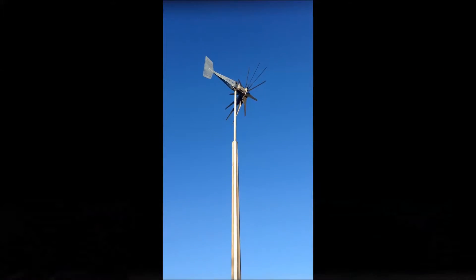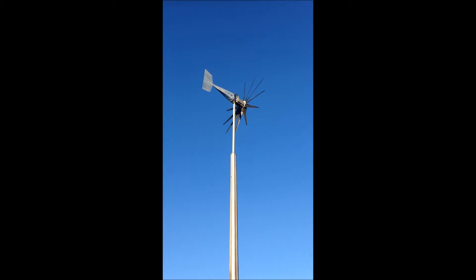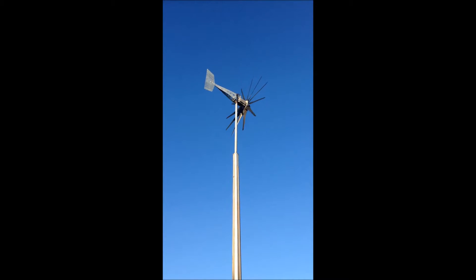Hello everyone, today is October 15th, 2014. Today I'm going to be switching out the Raptor blades on my Missouri Wind & Solar Freedom 2 PMG to the Super Falcon 5-blade set.